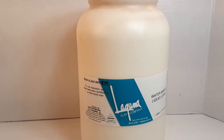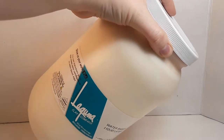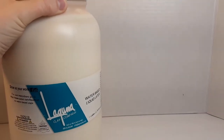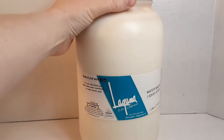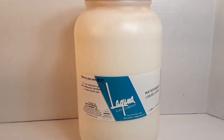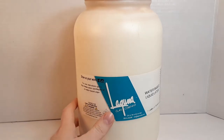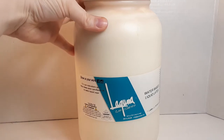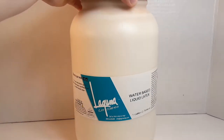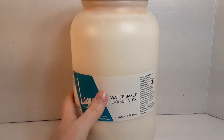I use Laguna liquid latex. It is water-based, which is the best in my opinion, because you can thin it with water if you want it to be a little runnier. The thicker the latex, the fewer coats you need. You'll probably have to play it by ear with some trial and error on how many coats each piece will take. This is not the kind of latex you would use for movie makeup.